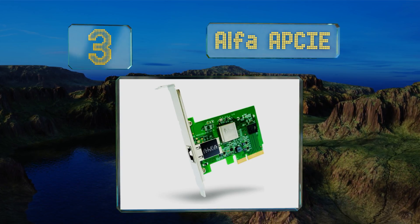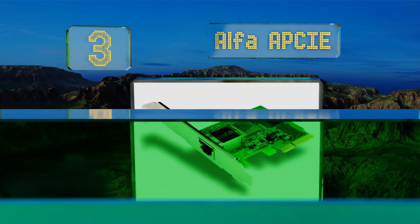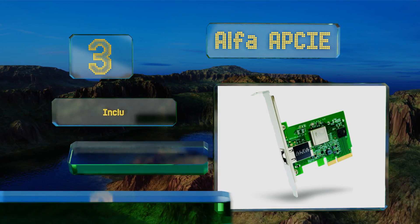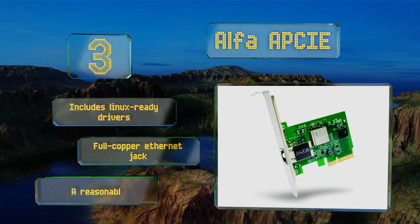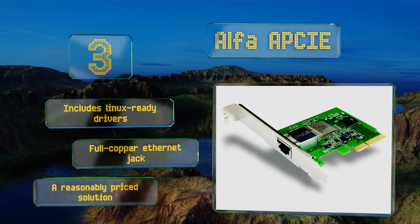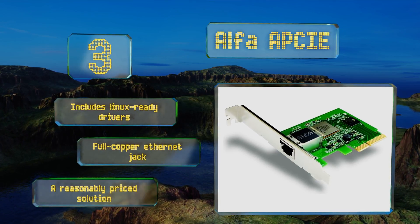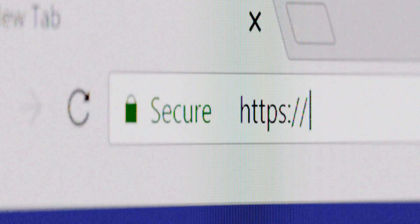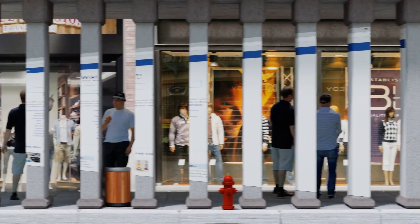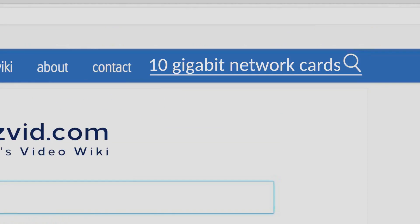Nearing the top of our list at number three, with five-speed negotiation ranging from 100 megabits to 10 gigabits per second, the Alpha PCIe can help make the most of your current local area network. It has a relatively small form factor and should fit easily in most desktops, though it's not ideal for use in servers. It includes Linux-ready drivers and a full copper ethernet jack, making it a reasonably priced solution.